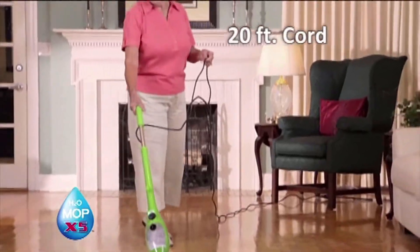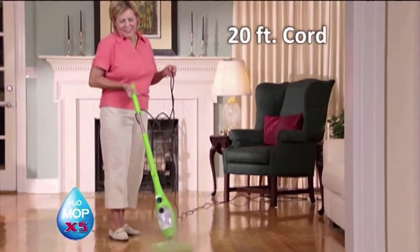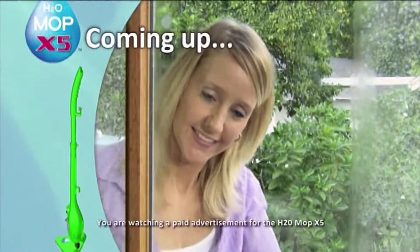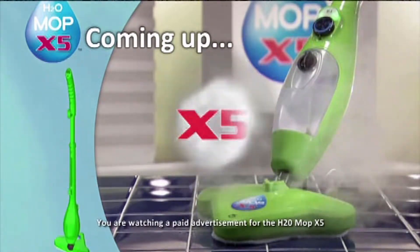The very first thing that struck me was the nice long cord — I didn't have to plug, unplug, go to another room, plug, unplug — and I thought that was really exceptional. When we come back, you'll see the X5 work on glass, grout, and even garments, all cleaned using the power of steam.